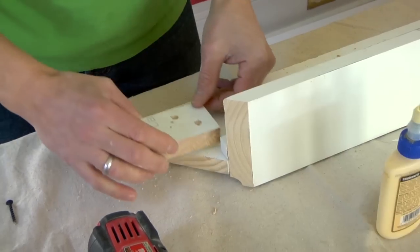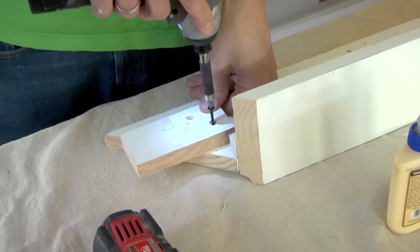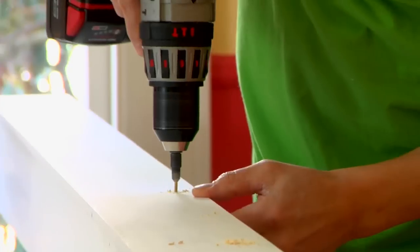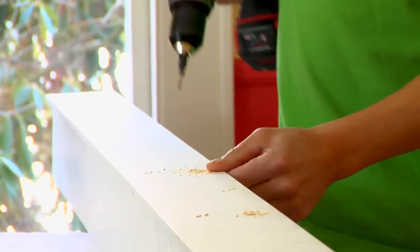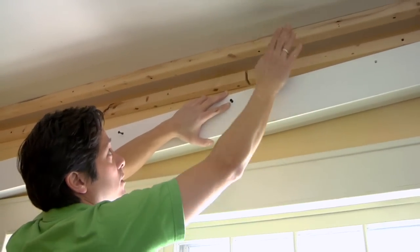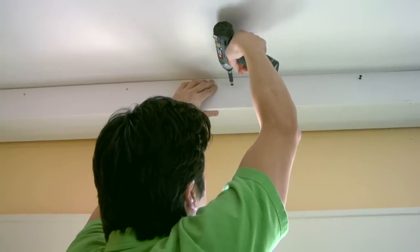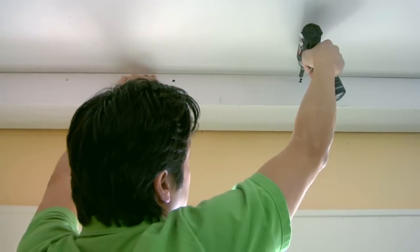Attach a connecting block to the soffit so that it overhangs its mitered end — this will help you secure the adjoining beam later. Counter-sink pilot holes through the fascia and soffit, coming up to the cleat and sinking them in. Then hoist the half beams into place and screw through the pilot holes and into the cleats.